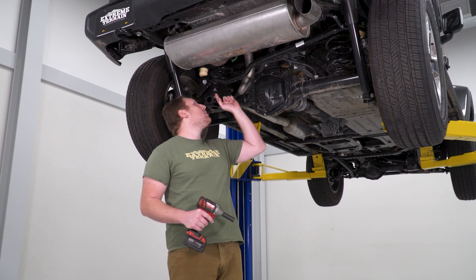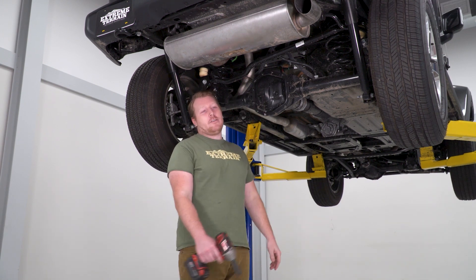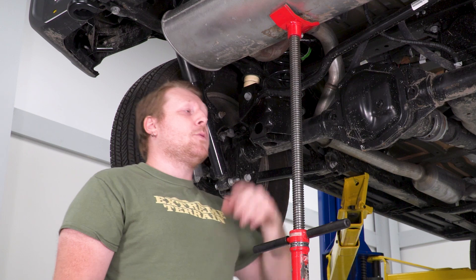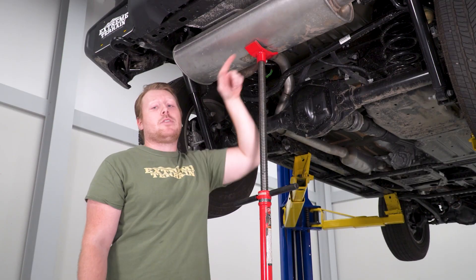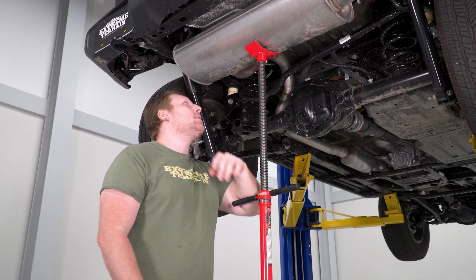First, loosen the clamp up top with a 15-millimeter socket to work on getting the muffler out. Support the muffler with a pole jack, then remove the hangers on both sides — there's a hanger at the top and one on the other side, each with two bolts. Use a 13-millimeter wrench and socket to get those out.